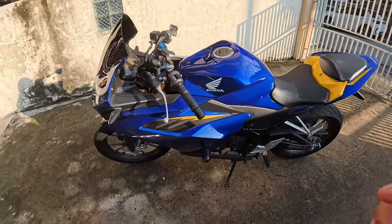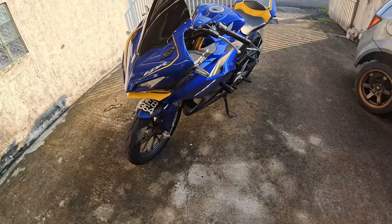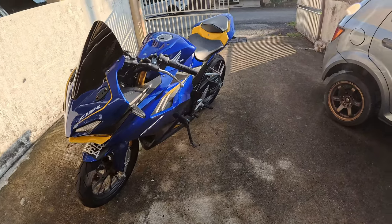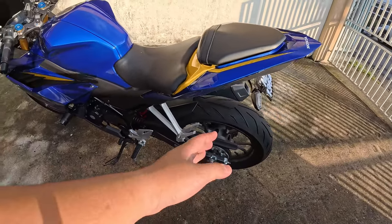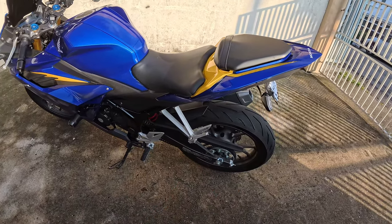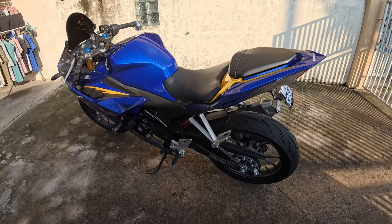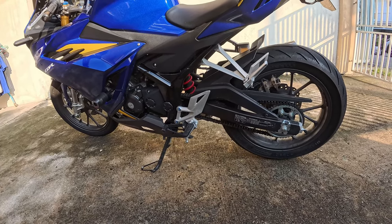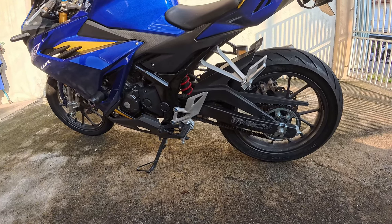Kita pergi pada benda yang aku tak suka dulu, sebab tak suka ni paling sikit. Benda yang aku tak suka adalah rantai. Rantai motor ni dia tak bagi o-ring, dia bagi biasa je, so agak kecewa sikit. Nak ketatkan rantai kena beli pedok. Tapi so far, rantai ni tak pernah kendur, memang tak pernah ketatkan lagi. Kerantai dia ok, tapi bukan o-ring.